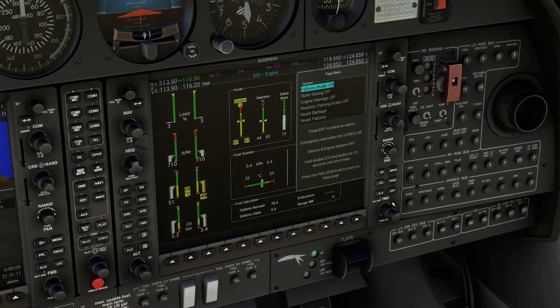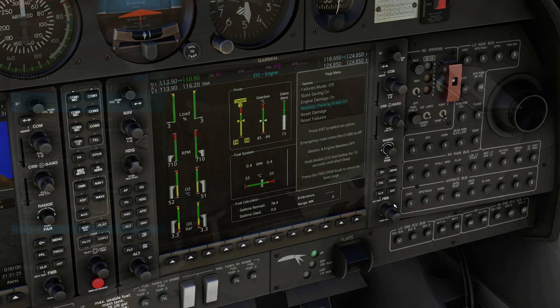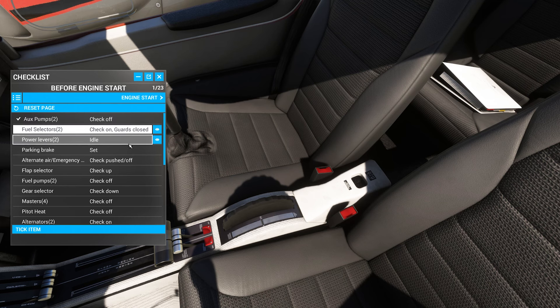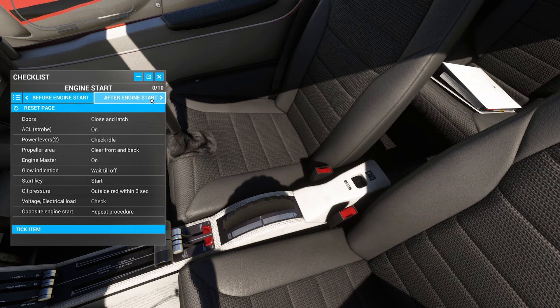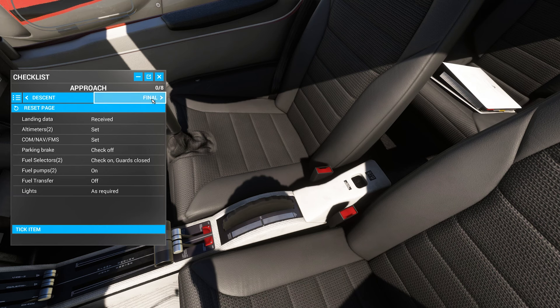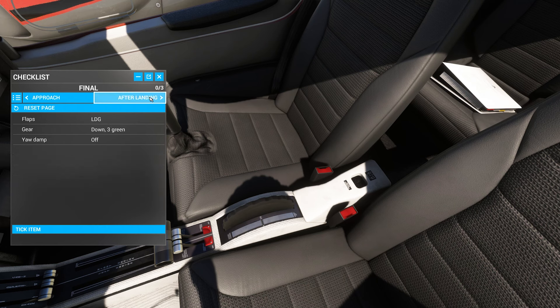While the DA42 is an impressive aircraft, it does come with a couple of cons. First, there's no EFB — electronic flight bag — to easily toggle settings. Everything is handled through the GPS system, which can be a bit cumbersome, especially for newer sim pilots. Second, there's no quick-start checklist specifically tailored for flight simming. This can be overwhelming for new simmers trying to locate the various switches and buttons, particularly if tooltips are turned off. While there are in-game checklists you can tick off, that cuts into the immersion. It would be helpful to have a dedicated overview for flight sim users.